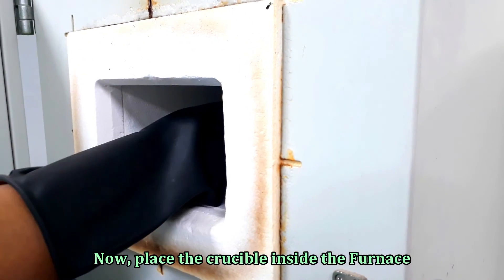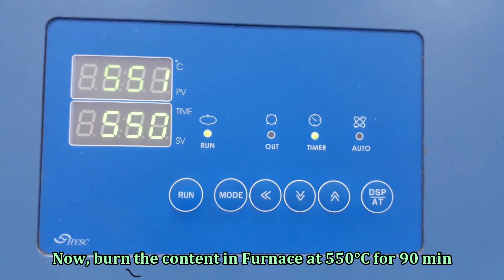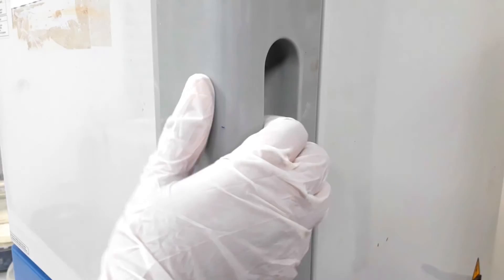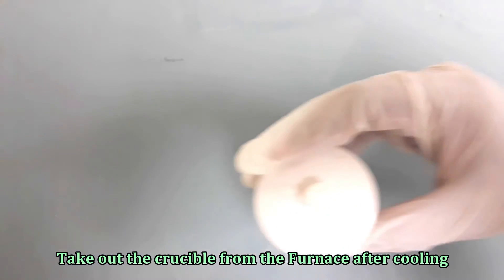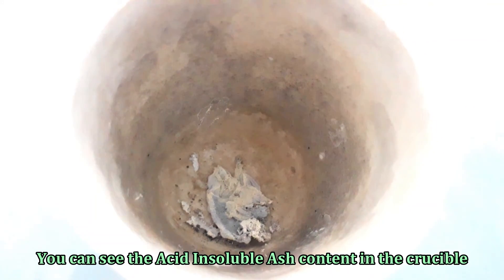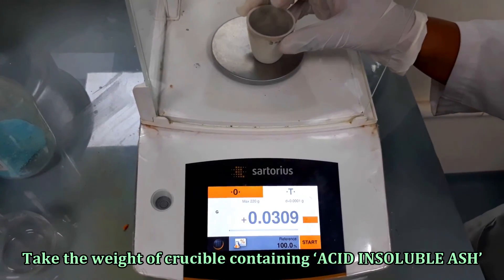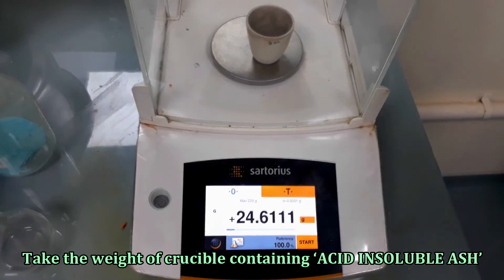Burn the content — the filter paper with the filtrate — in the muffle furnace at 550 degrees Celsius for 90 minutes. Take out the crucible from the furnace after cooling. You can see the acid insoluble ash in the crucible. Take the weight of the crucible containing the acid insoluble ash and note it for use in the calculation.